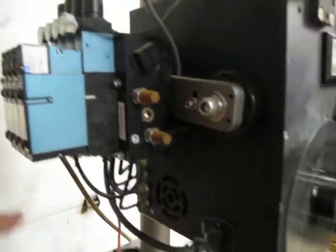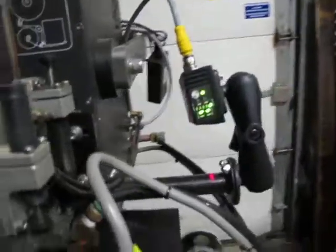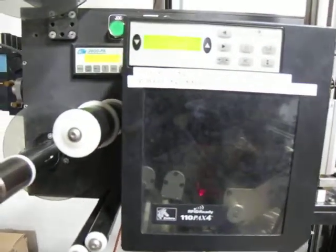It's got an air system. I'll turn this on and you can see that turns on. This piece is actually on an air cylinder — if I took the air out of it, it would drop down.